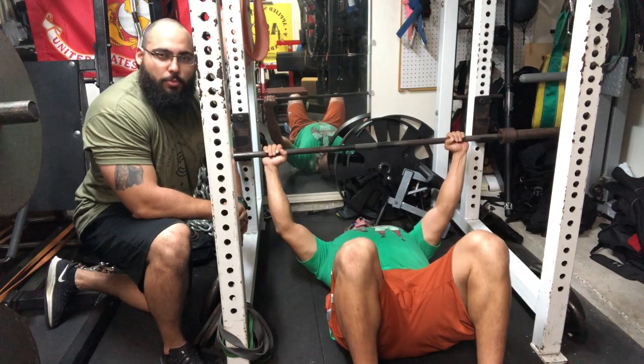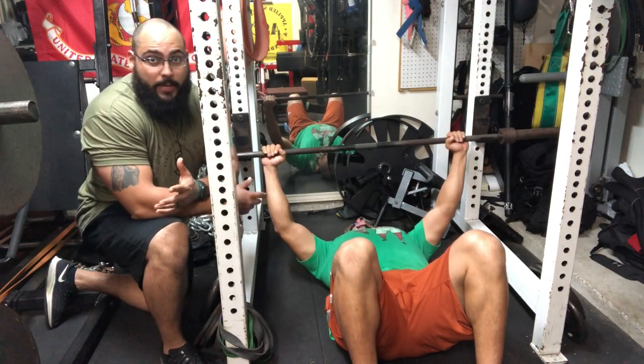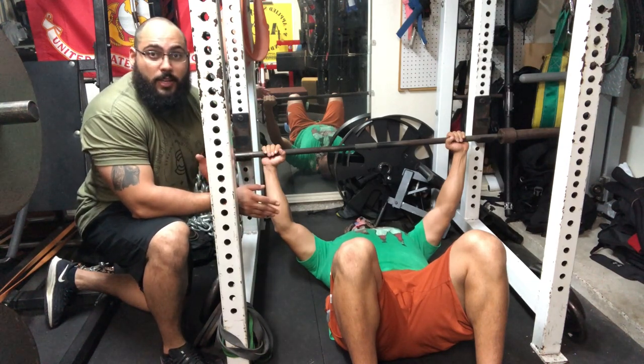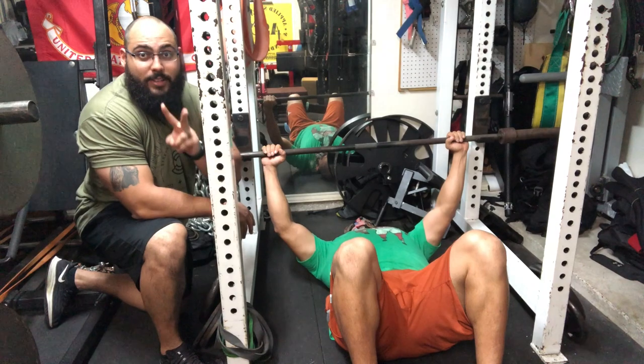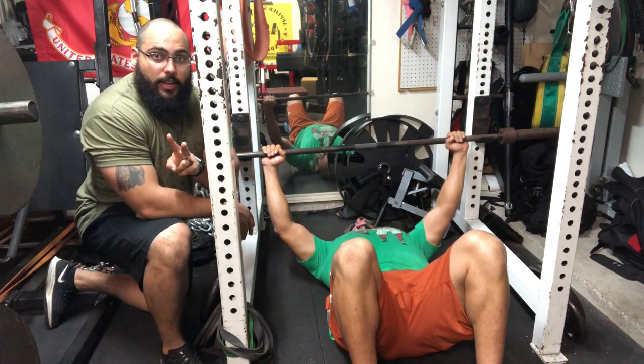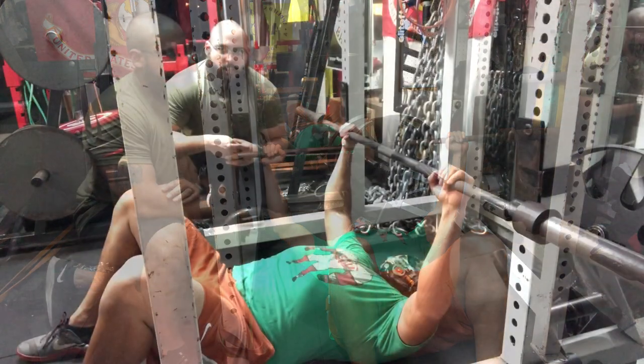That'll be a little more similar to the bench press. If you're going to be pressing without a bench for a while, I highly suggest you switch between the two. That allows for two different stimuli and two different adaptations, and inevitably you will increase your bench press just by doing that.